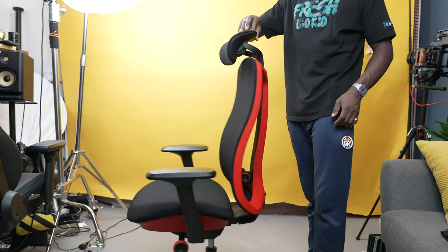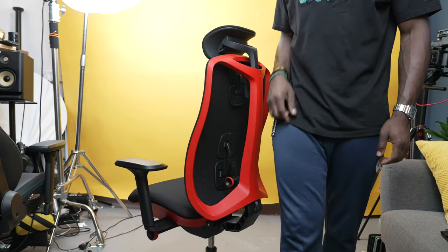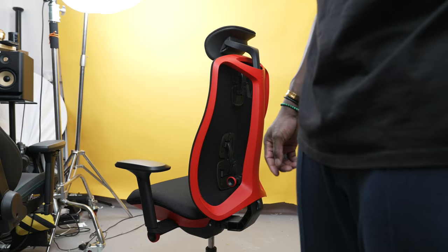The main body is very solid and looks great in this red colorway, but it also comes in other colors. The white one might be my favorite, but this red will do as well — red is my favorite color.